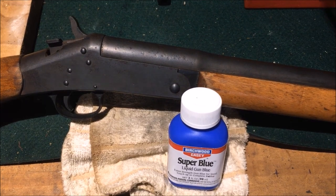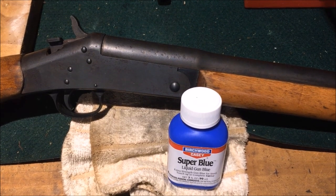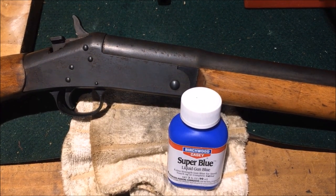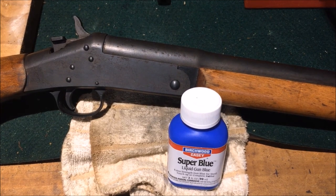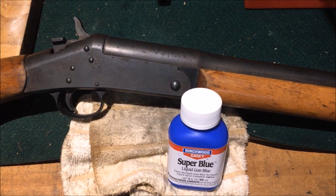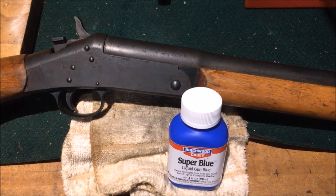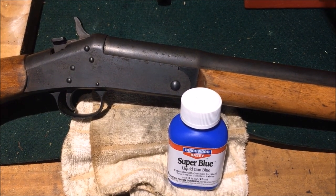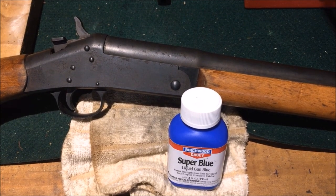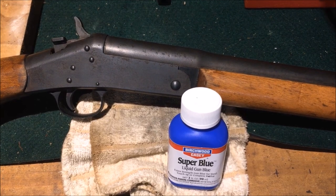Now, if you let it sit overnight with this acid — this cold blue — on it, she'll even get even darker. But with an old shotgun like this, you want the wood to kind of match. And the darker the gun looks, the more new it looks, or the less it looks out of place or loses that character to it. So we're going to go ahead and finish up with it.